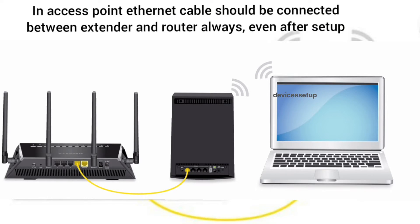When you set up your extender in access point mode, you will need to keep the Ethernet cable connected between the extender and the router at all times.